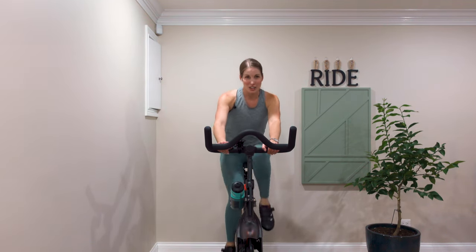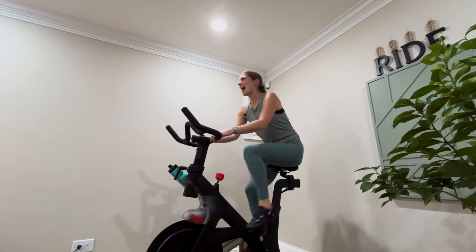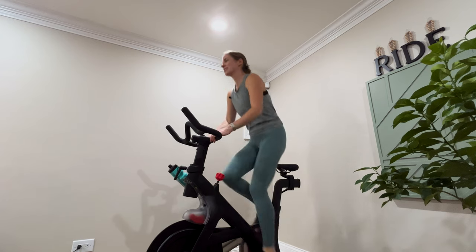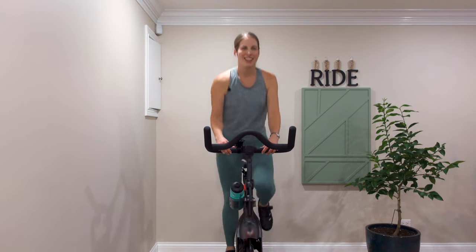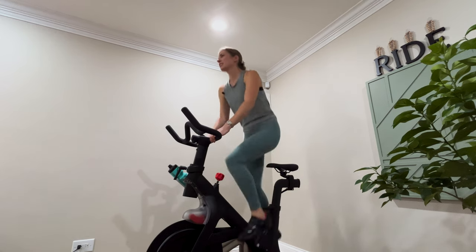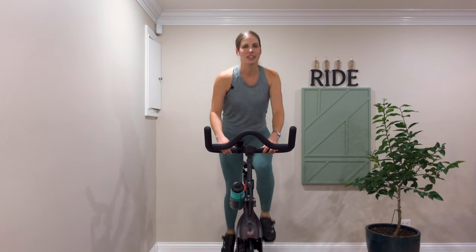We'll do another jump — coming up out of the saddle, and back. Jump again, up, and sit. Come up, and sit. Out of the saddle, and back. Come up again, back in the saddle. These will get your heart rate going. One more jump — come up out of the saddle, and back.